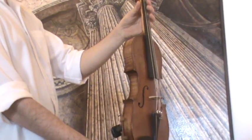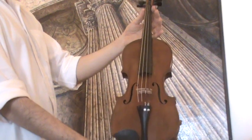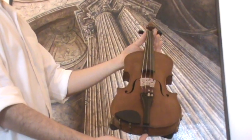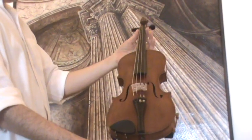In our workshop the violin received a new set up with new Ebony pegs, a newly fitted Elder Ebony tailpiece and chin rest, a new bridge, and new strings.